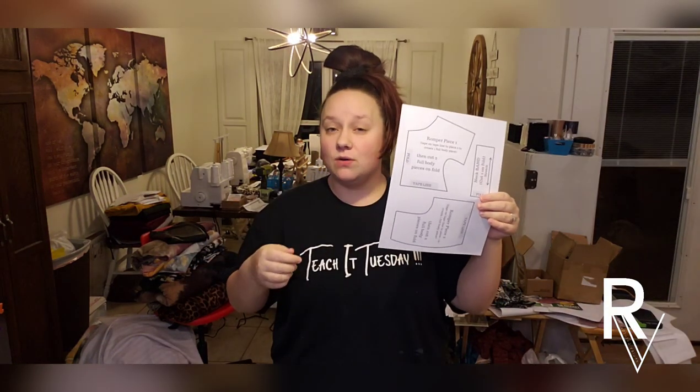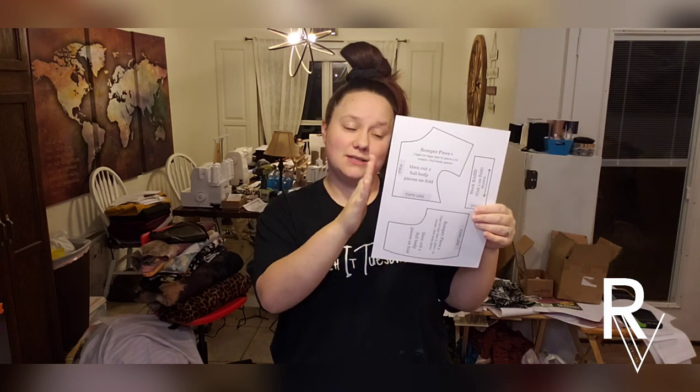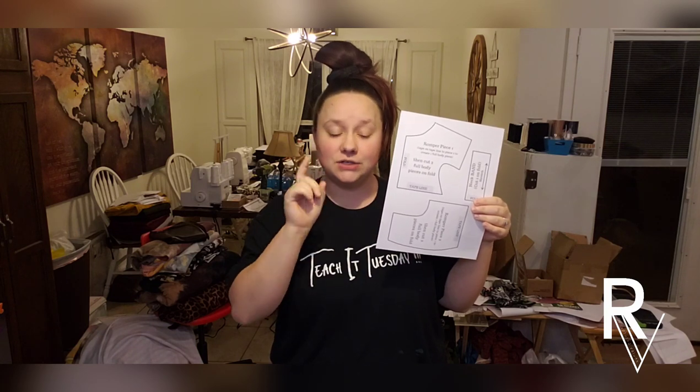You can buy this on Etsy — we'll link it down below. This is our pattern, and when you print it out you'll have instructions. You can print the instructions page and the actual pattern piece page. There is one more page with a one-inch square just to make sure you're printing it correctly — it should be one inch by one inch. Make sure you print that out first so you don't waste paper and fabric by cutting the pattern wrong.